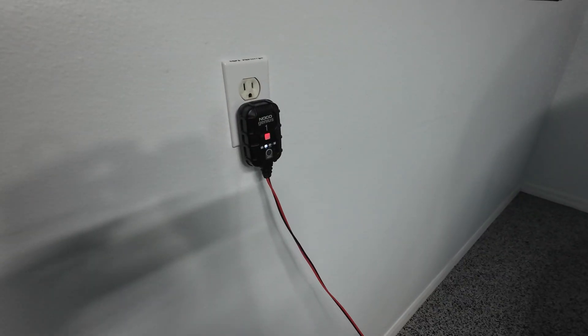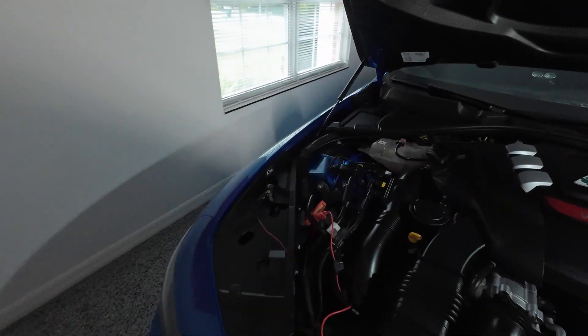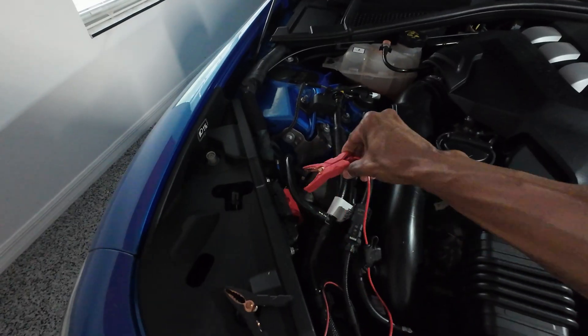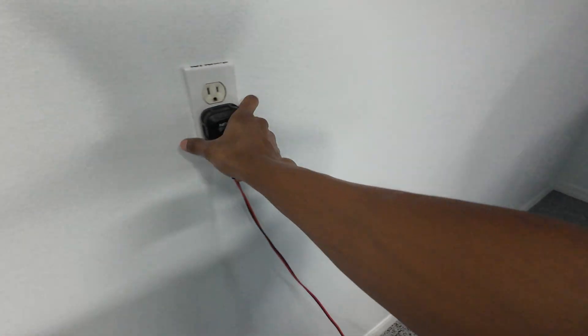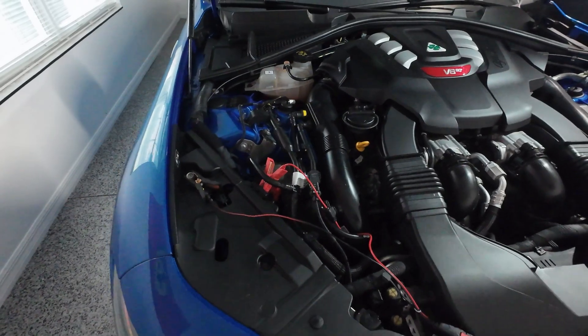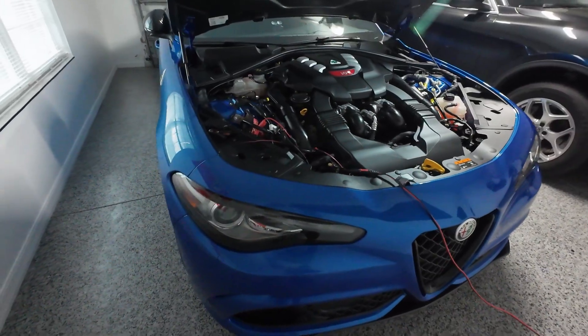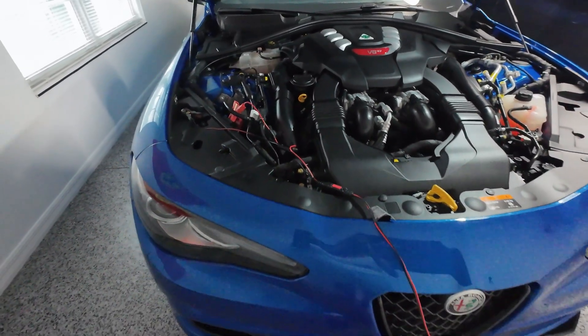When you're ready to drive, you can unplug the unit from the wall, or you can first disconnect the negative lead, then disconnect the positive lead, and then safely unplug the unit from the wall. That's how you trickle charge the battery in the Alfa Romeo Giulia Quadrifoglio. If you have any questions, comment below and I'll get back to you. Don't forget to comment, like, and subscribe — I'll catch you guys in the next video.